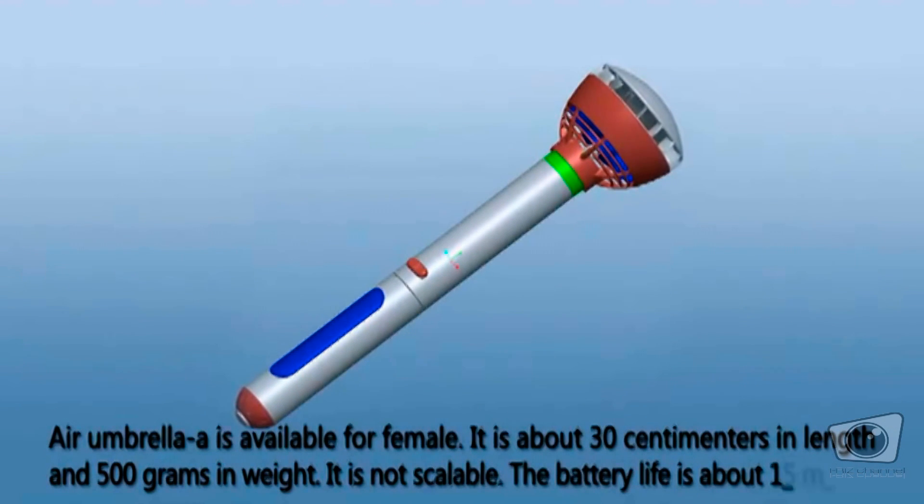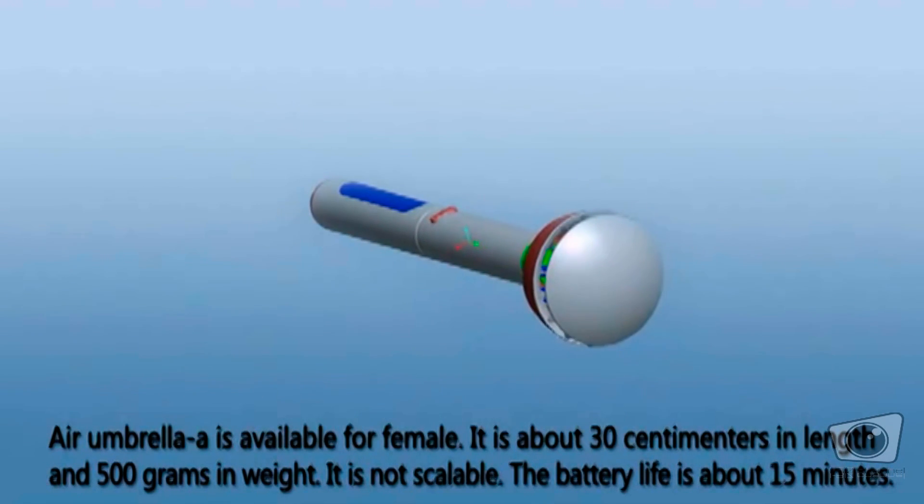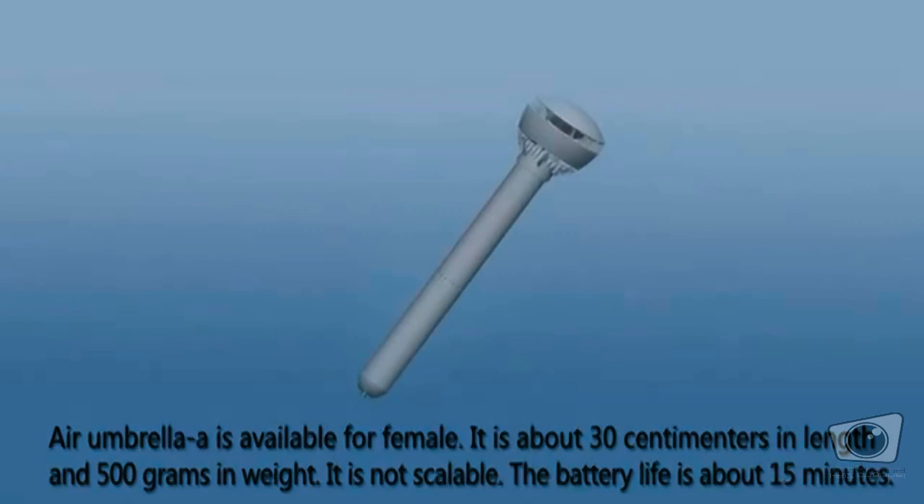Air Umbrella A is available for females. It is about 30 centimeters in length and 50 grams in weight. It is not scalable. The battery life is about 15 minutes.